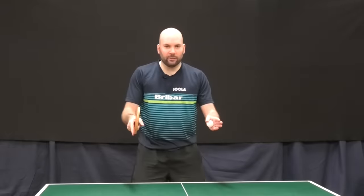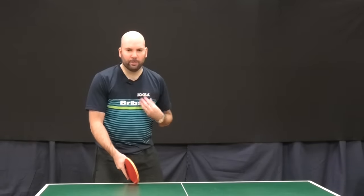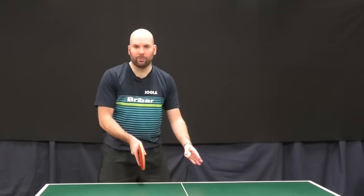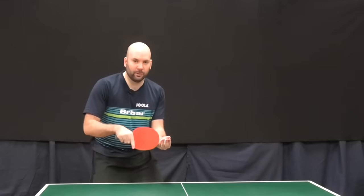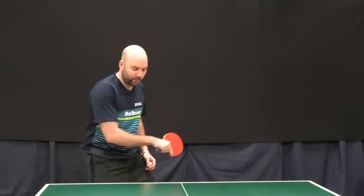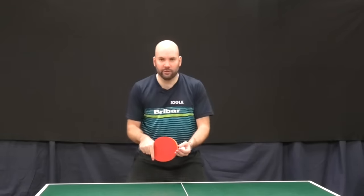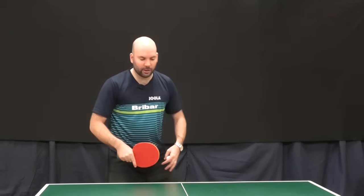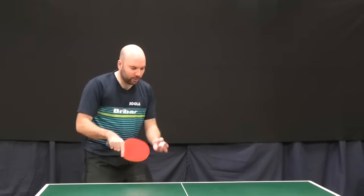I tend to stand slightly this side of the middle line — that's a bit of personal preference. Have a little play around with where is comfortable for you. I tend to stand slightly side on, so when I'm swinging I've got room here for a backswing. If I'm stood a bit square then sometimes you can get in the way, so I stand a little bit more side on and that gives me a little bit more room to execute the serve.